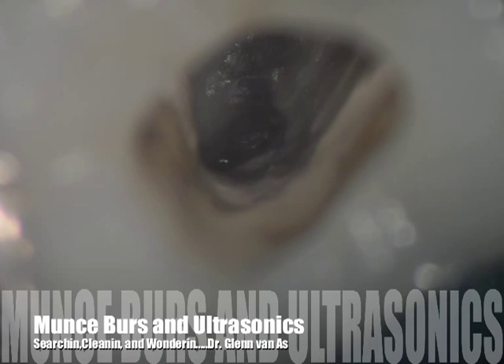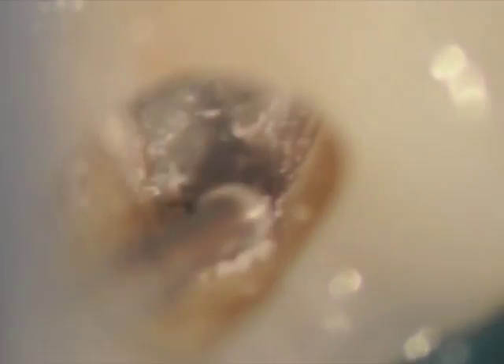What you're going to see in this video is a combination of using Muntz Burrs and ultrasonics to try and uncover hidden anatomy. In the beginning we're using a medium sized Muntz Burr — these are 31-34mm in length and they're slow speed. You can see the round burr here used to trough both mesially and apically to try and uncover the tissue. It shows up as little white lines. These are quicker than ultrasonics for removing dentin and they can be selectively used in very small sizes.